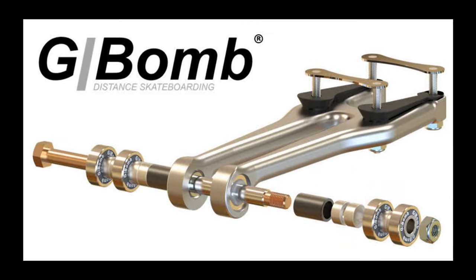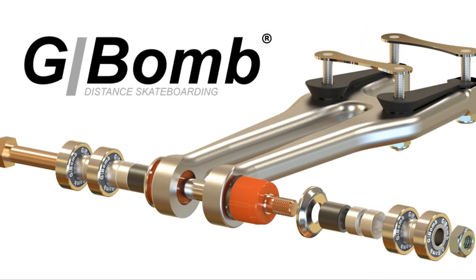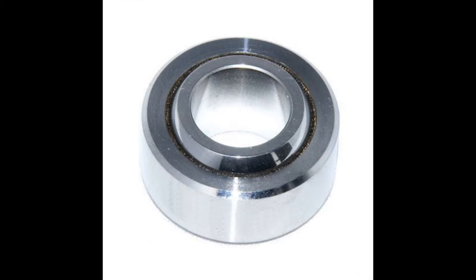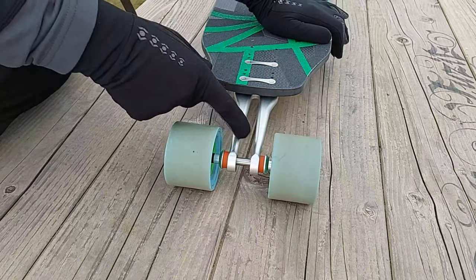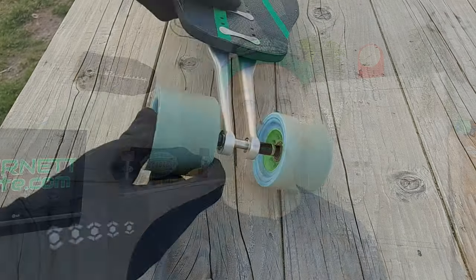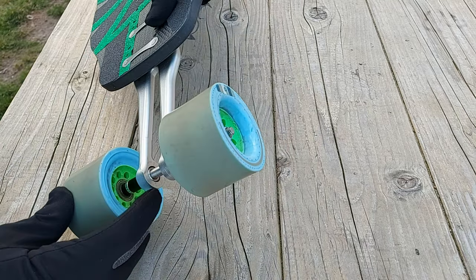The TTX is also made from very robust aluminium, and new to the design are the options to make use of several bushing configurations with the addition of a spherical bearing. You can ride it as a TTX DURO with two bushings on the outside. And if you add a tall center bushing, it is called the TTX DURO Plus. But you can also ride it with the spherical bearings installed around the axle, and this is called the TTX Spherical.